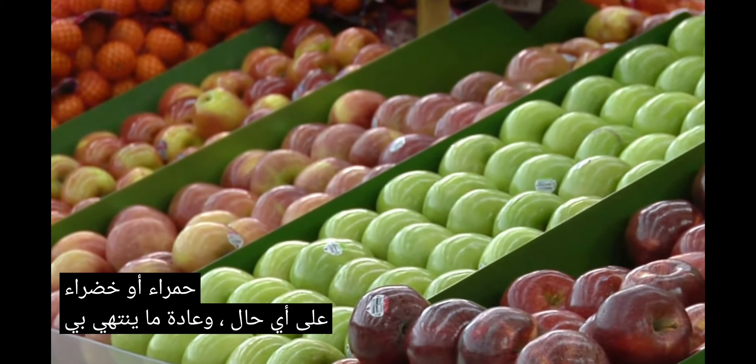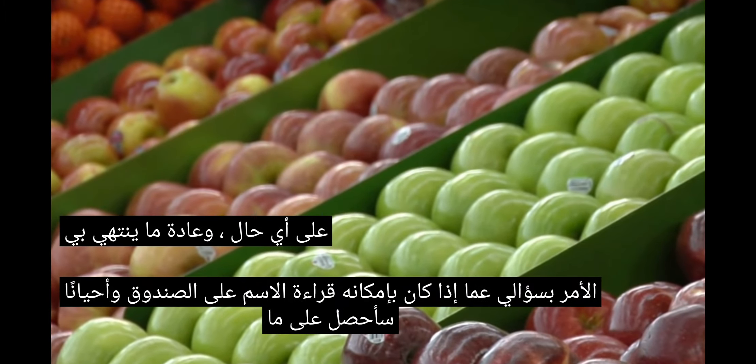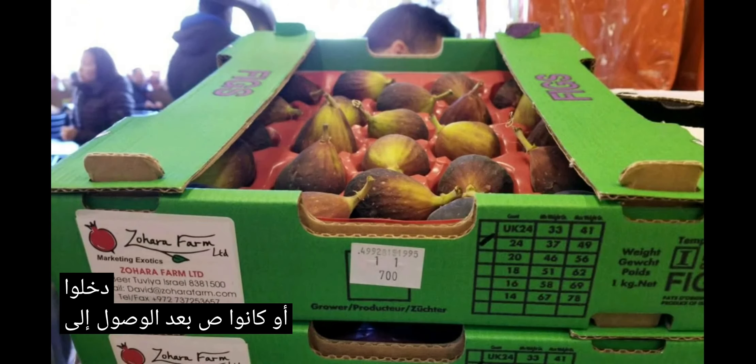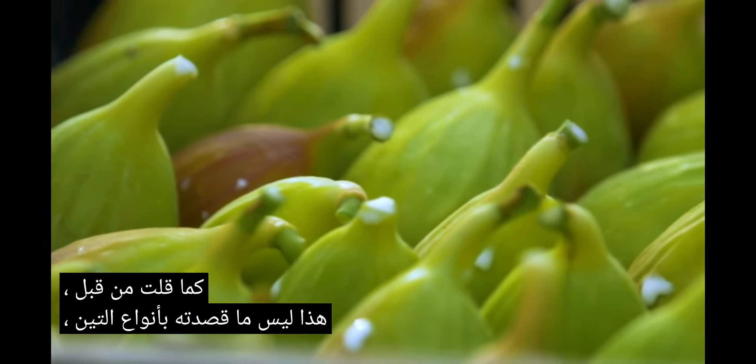Anyways, that usually ends up with me asking if he can read the name on the box. And sometimes I'll get, oh, it says Kodota or Kalamirna. But sometimes even the box they came in or were put into after arriving to the grocery store doesn't even have a name on it. But like I said before, that's not what I meant by fig types.